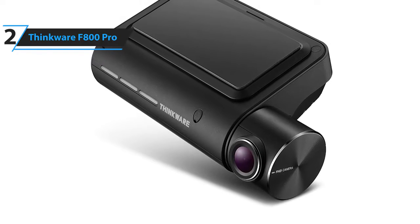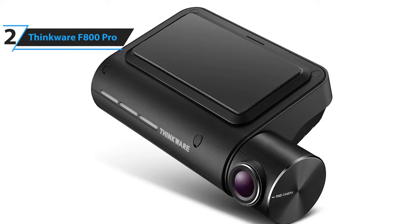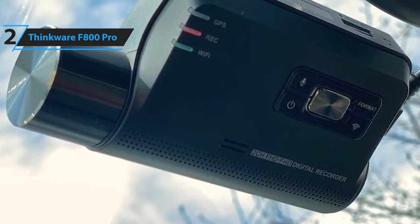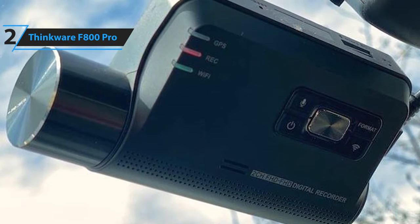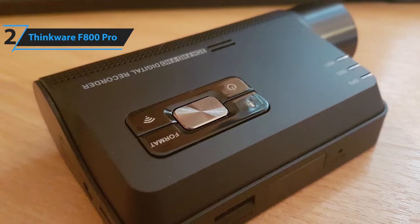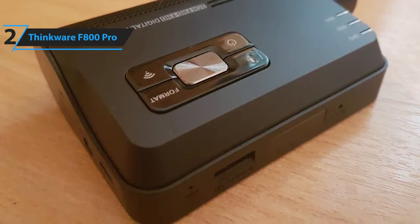Some of the pros for this product include low profile, enhanced night vision, parking modes, and cloud alerts. A con for this product is no display. However, Wi-Fi means you can connect the camera to your smartphone to view recordings and alter the settings. The Thinkware F800 Pro has everything you need in a dash cam and so much more, making it a premium device.